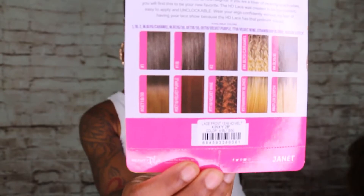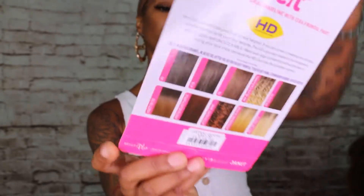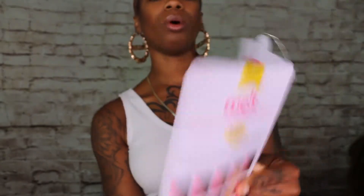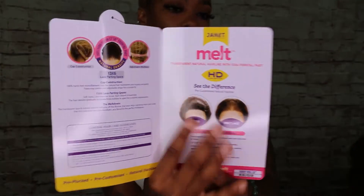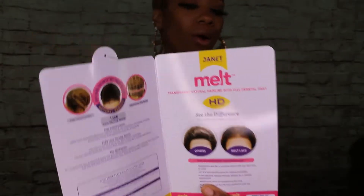This one has a natural hairline, it's already been pre-plucked, and it has some baby hairs on it. There's a little card showing how to take care of it and what the lace looks like — the lace is supposed to be melted down. This lace is transparent, it has a natural hairline, and it's a 13 by 6, which means we have room to do some things.